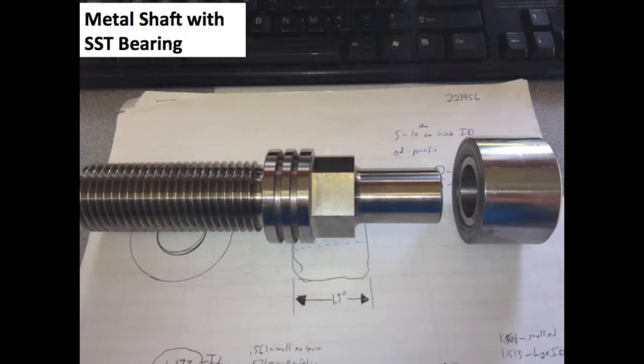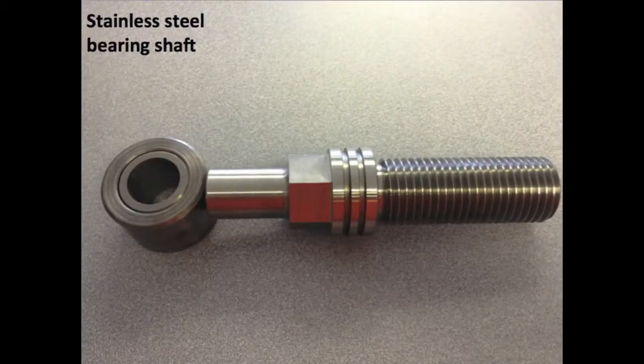Here you see the Keytron MD Metal Detectable Bearing Solution 304 Series Stainless Steel Shaft with a two-part component made at bushing. This is a close-up of the 304 Series Stainless Steel Shaft Assembly showing a little closer edge detail of the two-part bushing assembly.